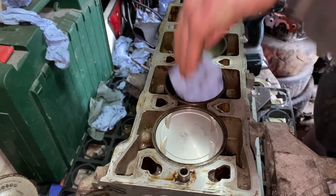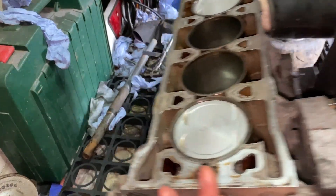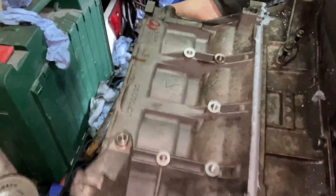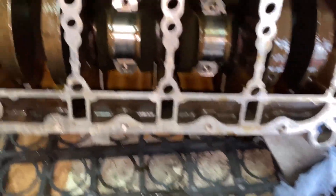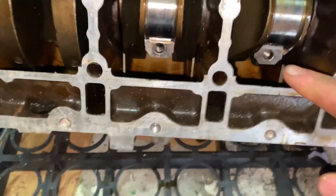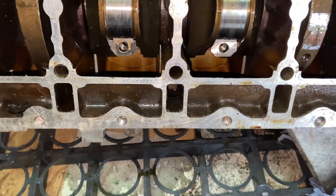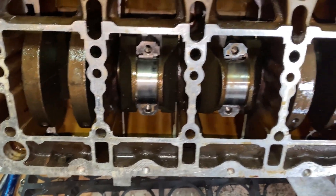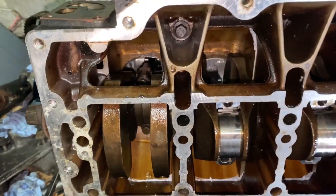That's all four pistons in. Now I'm going to flip the block over so we can have a look at tightening the bottom end. You can see that one shell is pushed out slightly — push it back in — that one's okay. Put the end caps on, and that is the pistons and rings all back in and ready to go.